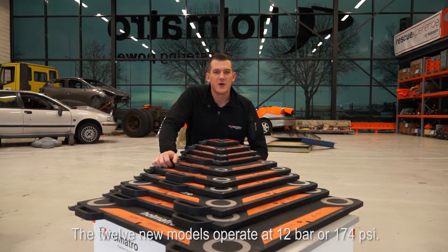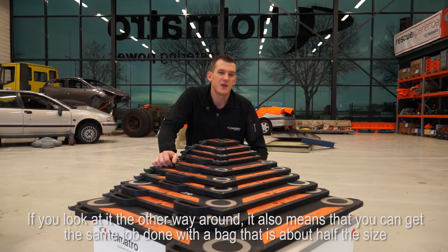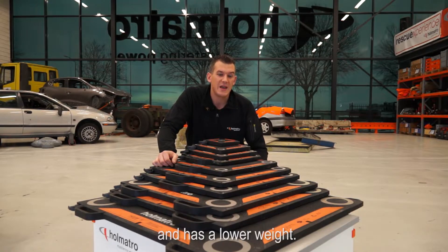The 12 new models operate at 12 bar or 174 psi. They offer 50% more lifting power, so they have 50% higher performance. If you look at it the other way around, it also means that you can get the same job done with a bag that is about half the size and has a lower weight.